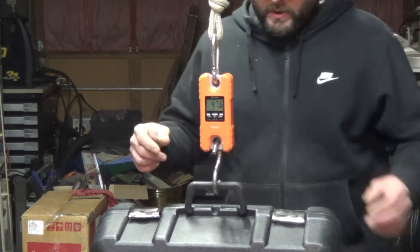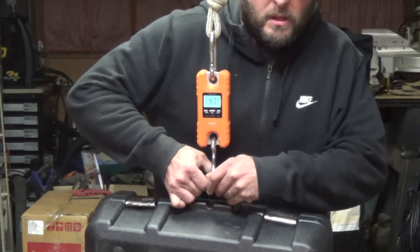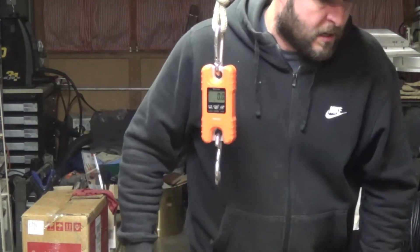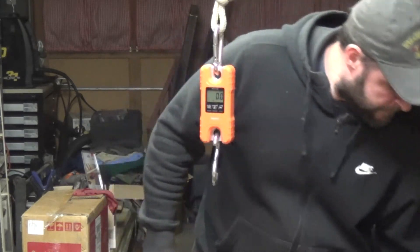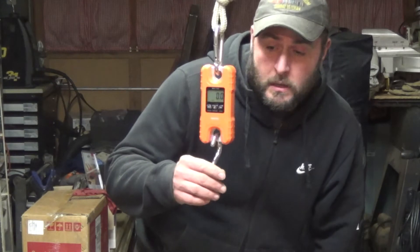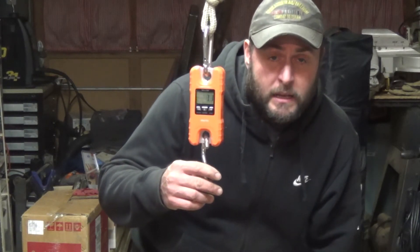What I also want to know is whether or not this scale can get anywhere close to its maximum weight rating. It's going to be kind of hard for me to do, but I'll try my best. Let's take this outside and see if we can get anywhere near that limit.